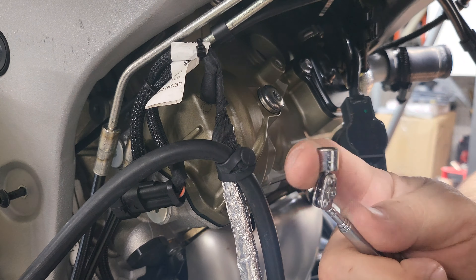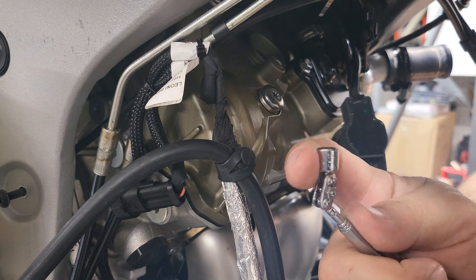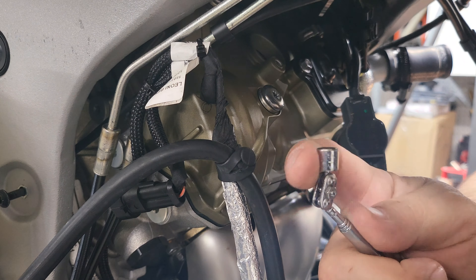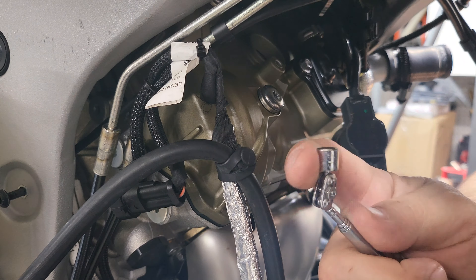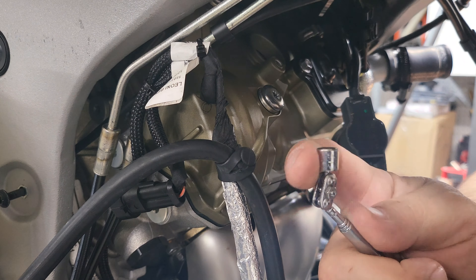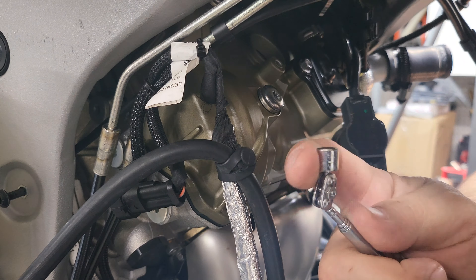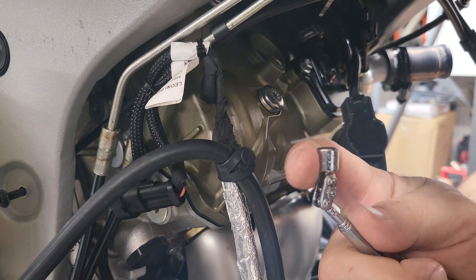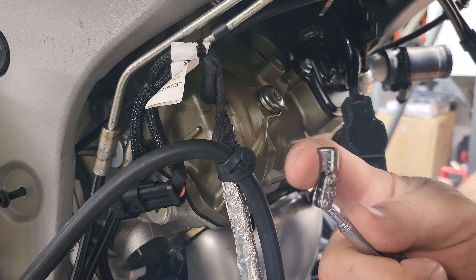Alright, we'll start with the back half — this is the easy side, easy access. I'll lower these in with the magnet so we're not dropping them. If you don't have a magnet, a little trick is to run some paper towel inside your socket — that gives you a little bite and keeps the spark plug in place so you can lower it down. These are pre-gapped, so you don't want to deform the gap on the spark plug.